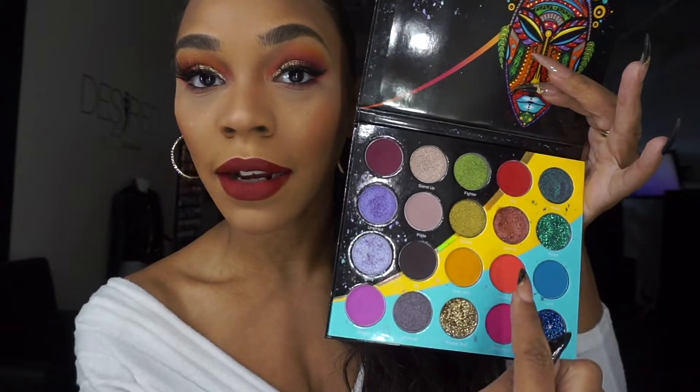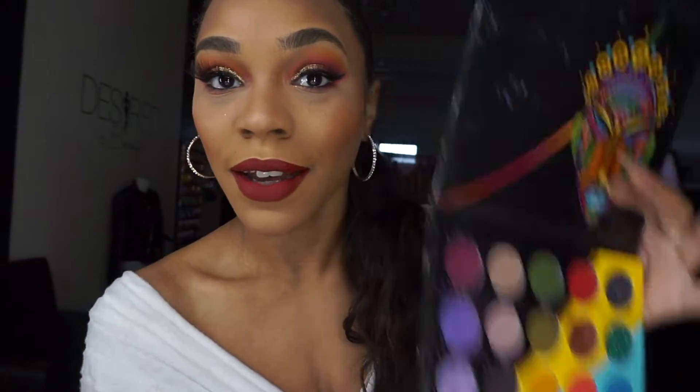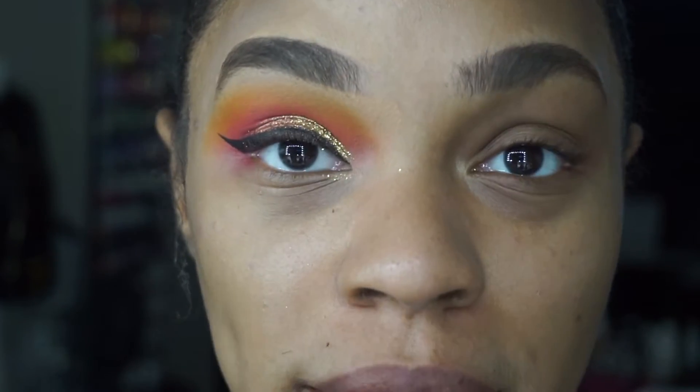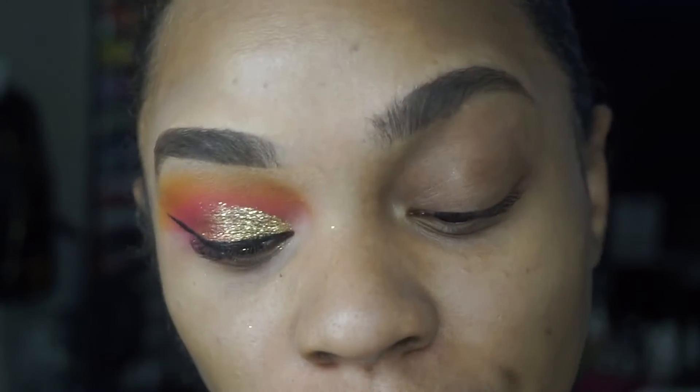I decided to come in here and share a look that I created using this palette. I used all of these colors in an L shape in here to complete this look. So if you guys are interested to see how I achieved this look, as you guys can see, this is the look we're going for.